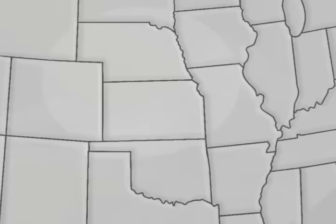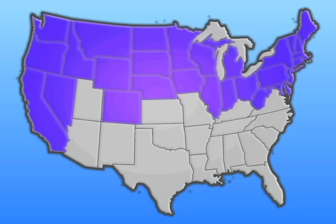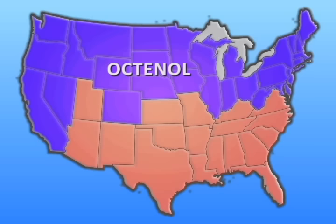For Mosquito Magnet attractant setup, you must first decide which attractant — Octenol or Lurex 3 — is most suited to your location. If you live in the northern half of the U.S. or along any coastal areas, use a fresh Mosquito Magnet Octenol cartridge every 21 days.